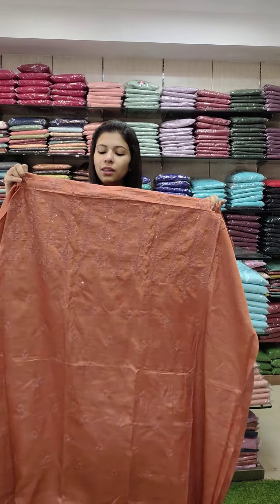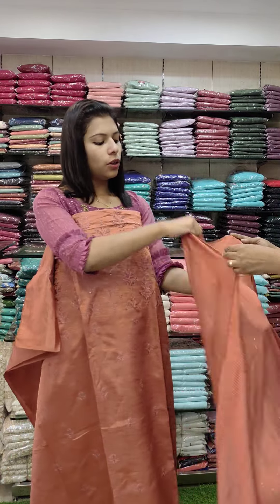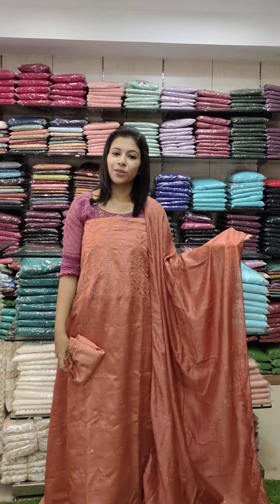Next one: semi-silk fabric in a copper tone, embroidery style, with the front panel fully covered in an embroidery pattern with transparent sequence. We have a thread and sequence pattern overall. Rate: 1-1-0.